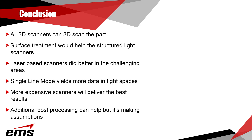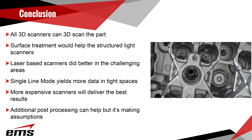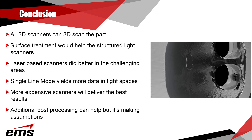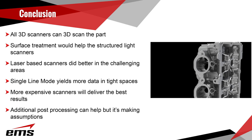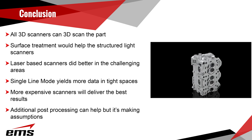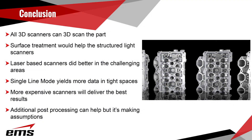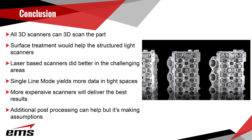In conclusion, we learned that all 3D scanners can scan the part to some degree. Surface treatment would have helped the structured light scanners capture more data. The laser-based scanners did a better job especially in challenging areas — small holes, narrow passages, and shiny surfaces. The Single Line Mode available on the laser scanners also yields more data in tight spaces, and the more expensive scanners deliver the best results as expected. Additional post-processing can help fill in some areas, but that may not be appropriate depending on your downstream application.